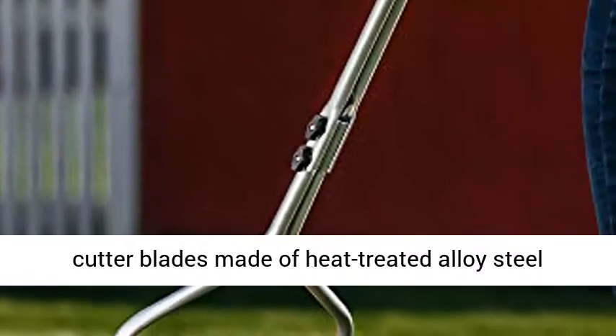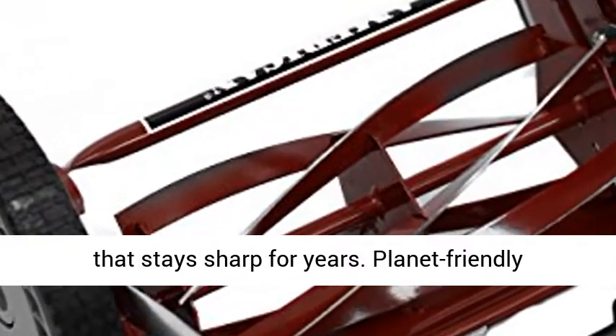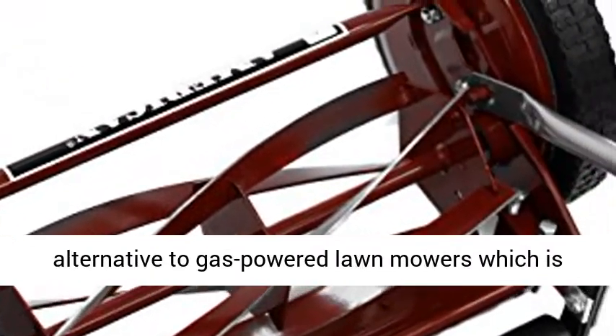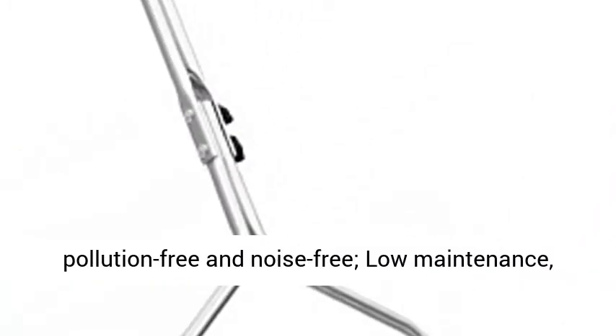Mechanical lawn mower with an adjustable blade height of 1 to 1.75 inches with scissor action cut. Manual grass cutter blades made of heat-treated alloy steel that stays sharp for years. A planet-friendly alternative to gas-powered lawn mowers — pollution-free and noise-free.